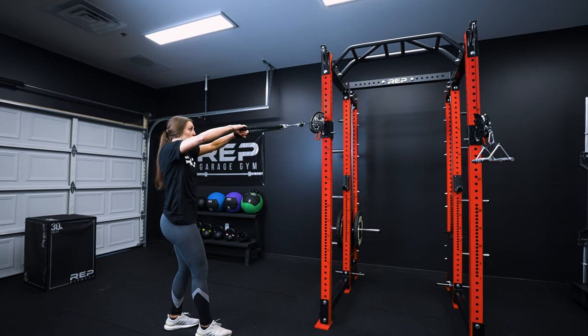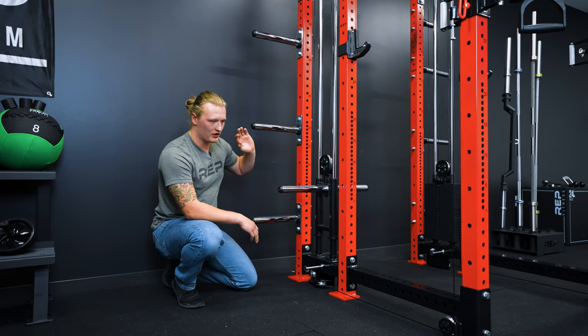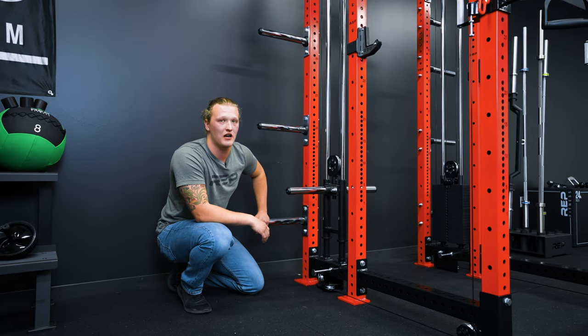Let's talk about the plate loaded version. Each weight horn has a loadable length of 10.6 inches, and the entire system has a maximum capacity of 540 pounds, which will feel like 270 pounds in your hand.